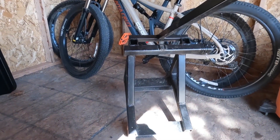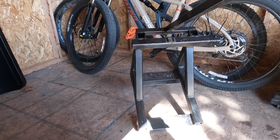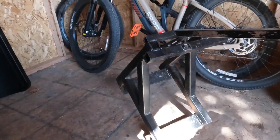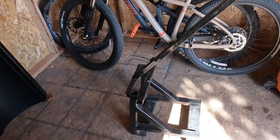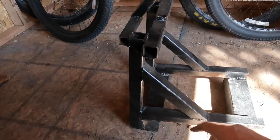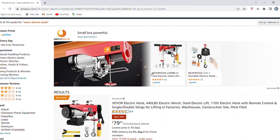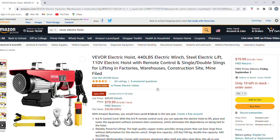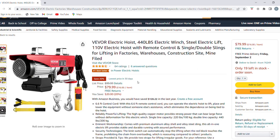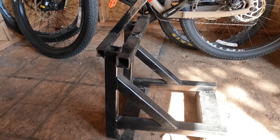You just pull it away from the building with one hand and use the other hand for the remote. They want like $800 for a commercial version of this thing — I probably spent $50 worth of metal and $70 on the hoist, so definitely well worth building. If you want more specs on this, leave it in the comments and I'll get you the information you need.